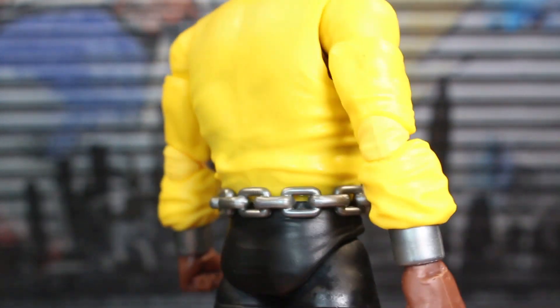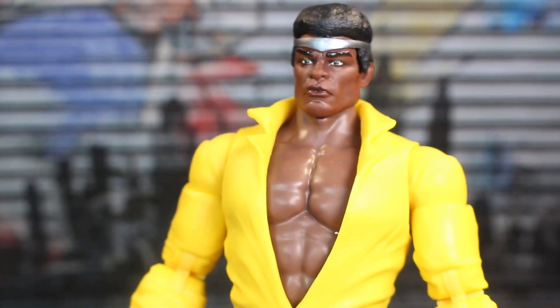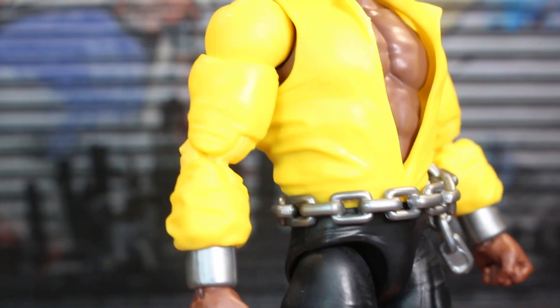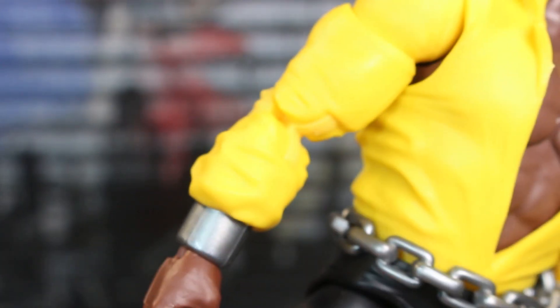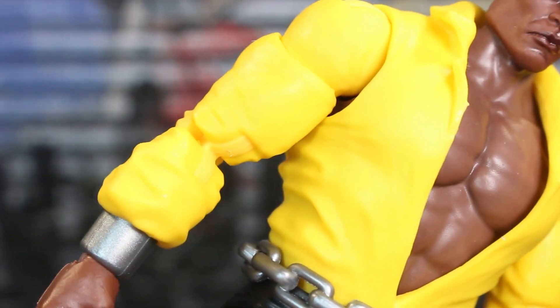There really isn't much else in terms of paint work going on here. You guys are familiar with Marvel Legends — a lot of what's going on is molded in these colors. They're not the only company to do it like this, but we get what's going on with Marvel Legends.